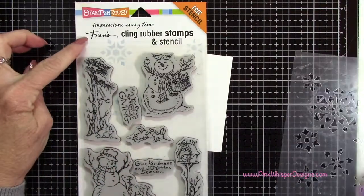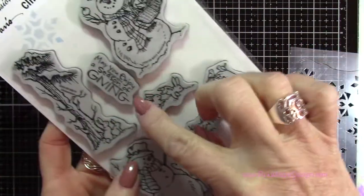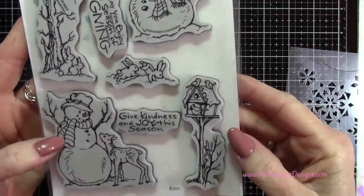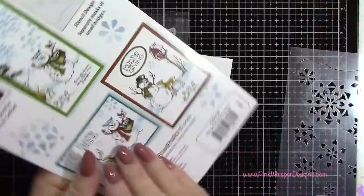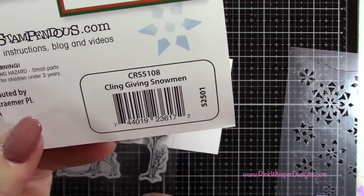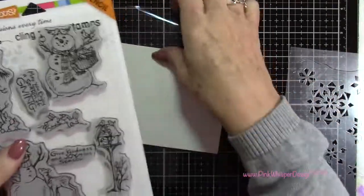Now for the stamps we're going to be using this Stampendous Kling rubber stamps and we're going to be using that sentiment there, the little cardinal, and the snowman with the deer. This comes from the Kling Giving Snowman set and it also comes with this beautiful Snowflake Stencil as well.